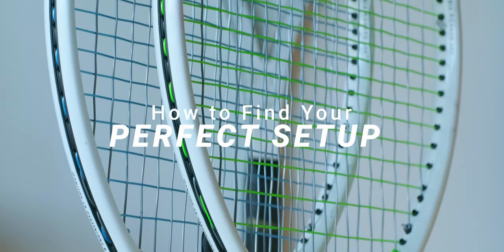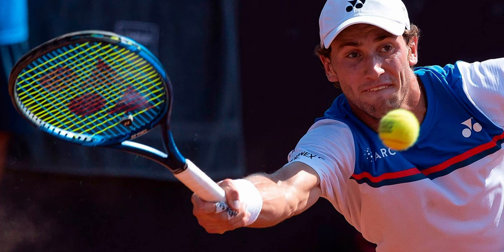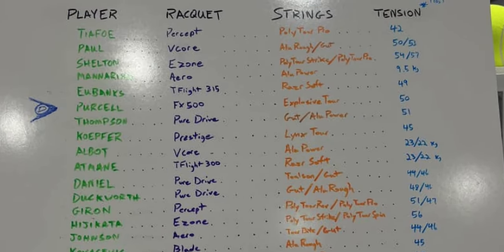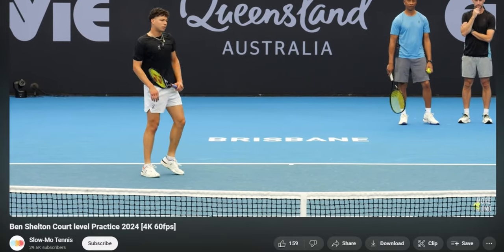Remember how this whole thing with poly-poly hybrids is subjective? The hard part is determining what you're looking for in an optimal string setup. We can just look at the pros and see huge variation. Root has Poly Tour Spin in the mains and Poly Tour Pro in the crosses — Simon and I tried this setup a couple years ago, it's a total board, we almost couldn't use it. You get great spin through great ball bite, but the snapback isn't super easy, resulting in unreal control for a guy who rips topspin shots as hard as Root. On the other hand, Ben Shelton is using Poly Tour Strike in the mains and Poly Tour Pro in the crosses. That round main string gives a more consistent feeling string bed as opposed to something super shaped — exactly what you need for big aggressive shots and stick volleys, which is Ben's game.